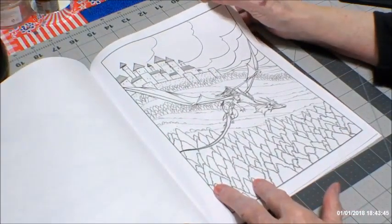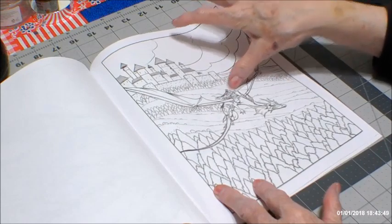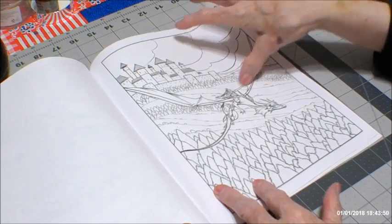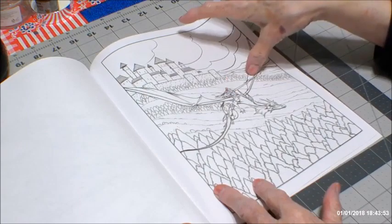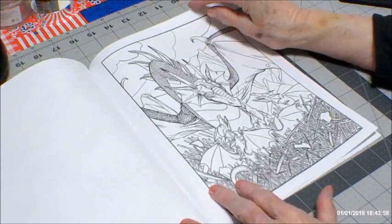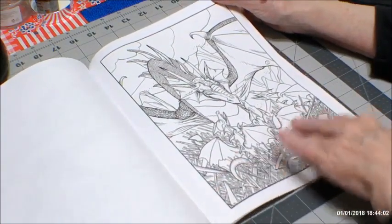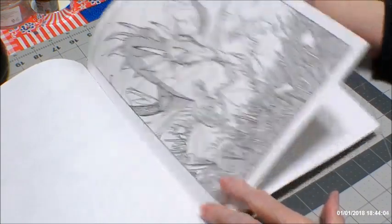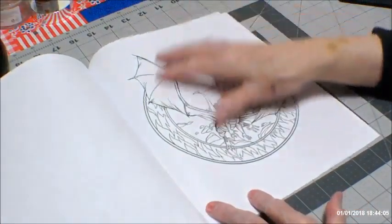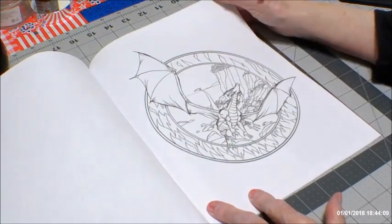Looks like a knight with a lance — not a sword, but a lance — and he's off to battle. Reminds me of the medieval times. Here's some baby dragons hatching out of eggs. I love this with the background because it allows me to do some work on them.